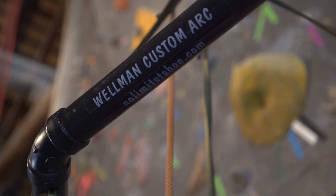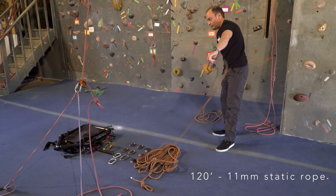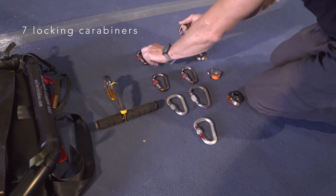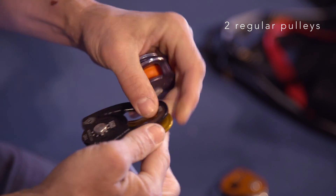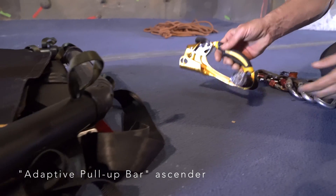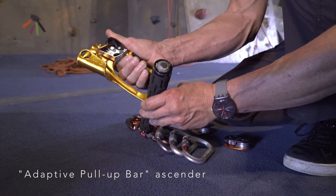This video is open source instruction for the Wellman Custom Arc Hardware. For a 30-foot climb you will need a 120-foot 11mm static rope, 7 locking carabiners, 2 regular pulleys, 1 traction pulley, a Wellman pull-up handlebar ascender, and the Wellman Misty Mountain Custom Arc Harness.